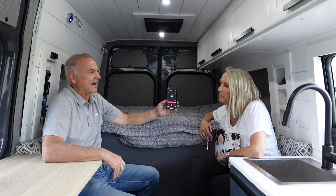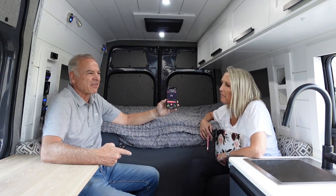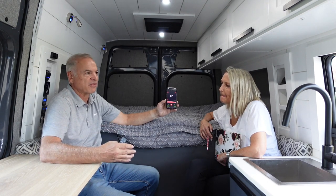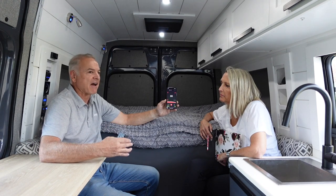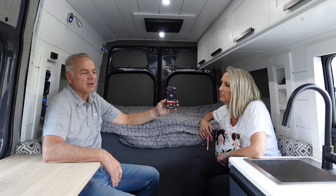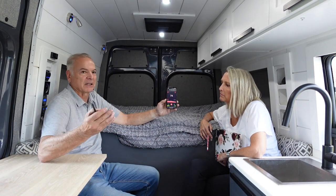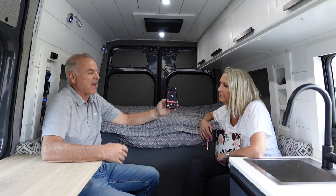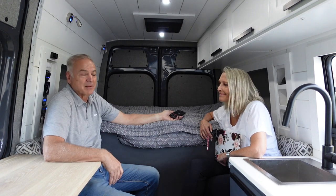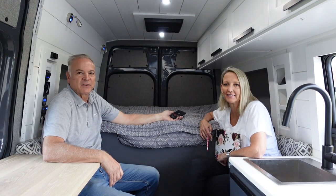We've had it in temperatures up close to 100 degrees and it does a great job. They do now make an RTX 1000, but you only save about $700 compared to the 2000, and the 1000 is less than half the BTU rating and doesn't use that much less energy in eco mode. So I don't really see a benefit to the RTX 1000 for the little bit of savings but losing half your BTU rating. We'll continue to go with the RTX 2000 in all our builds until something better comes along.